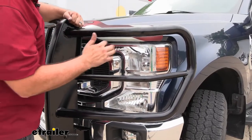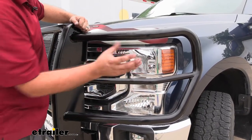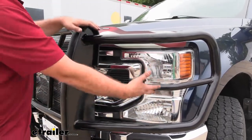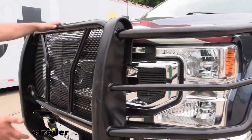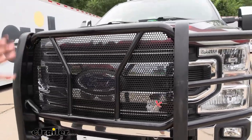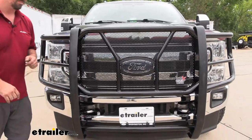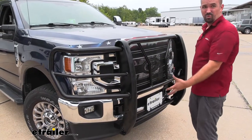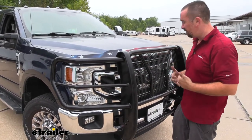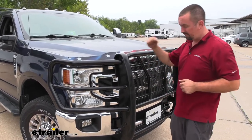Regardless of what vehicle you have, it's going to contour and be custom fit so your headlights still have beams come out and won't be blocked. This is a one-piece design that also contours to the shape of the hood, fitting nice and tight. The entire grill guard is one piece, giving it rigidity with no loose pieces that can come off over time. Even the mesh is welded on, making it overall very tough.